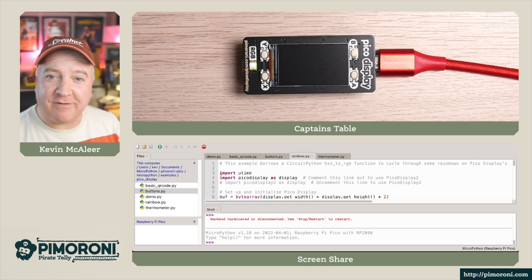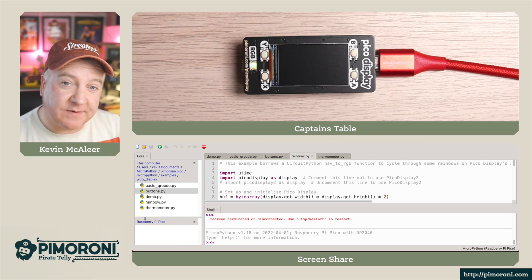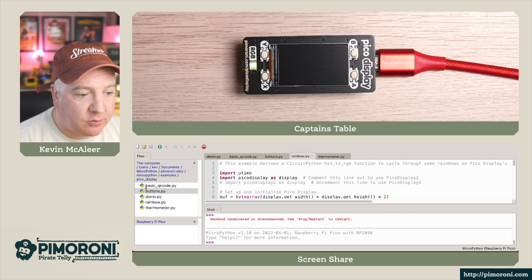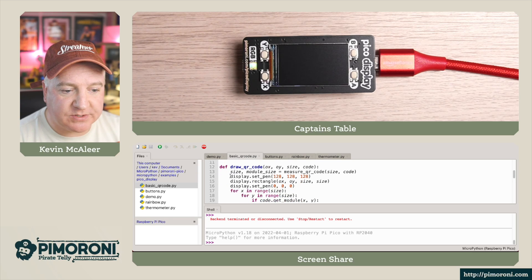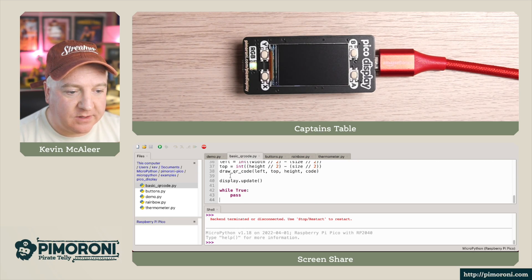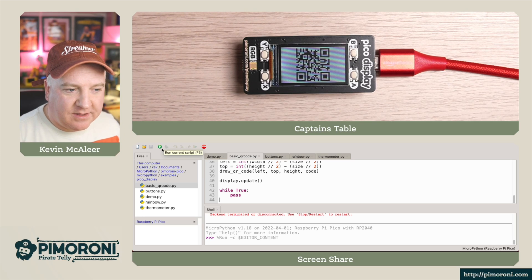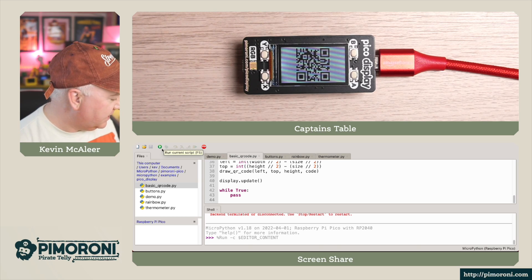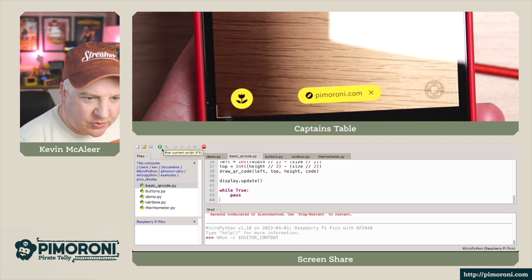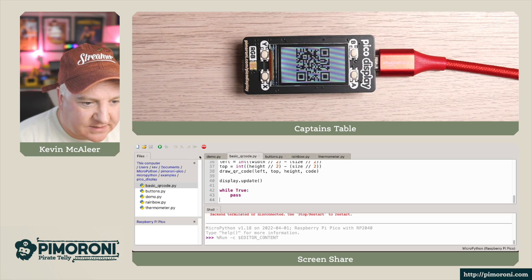Let's have a look at a demo. Over here on the captain's table, I've got the Pico plugged into the Pico Display Pack and let's run some of the example code. I've downloaded the MicroPython code examples from the Pimoroni GitHub repository. So here we have the basic QR code example — this is going to draw a QR code on the display. Let's run this code. There's the display, and if I hover my phone over it, the QR code is linking to the Pimoroni website.